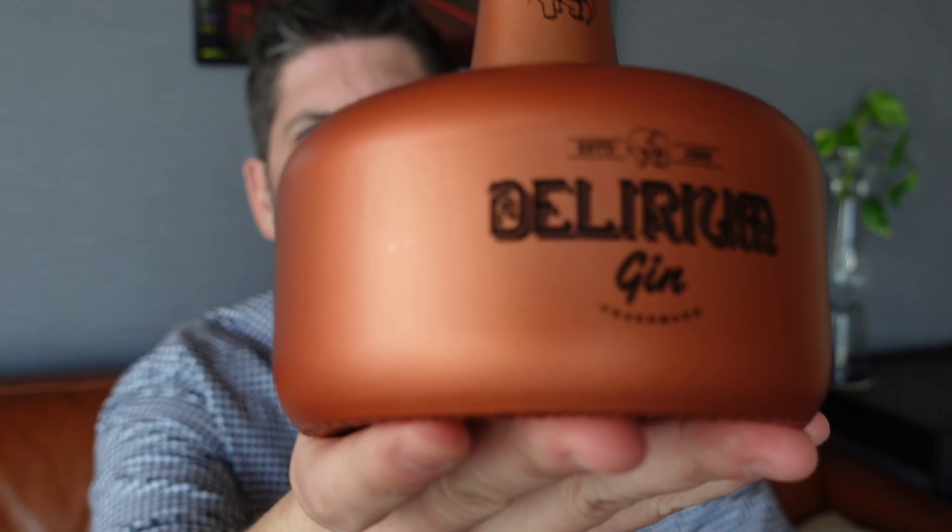I know these are pretty common all over YouTube, but what I wanted to do is talk about some of the ingredients that I'm using in the cocktails, or just some of the bottles that I buy that maybe don't make it into cocktails. So today to start this off, I wanted to use this nice Delirium Gin.